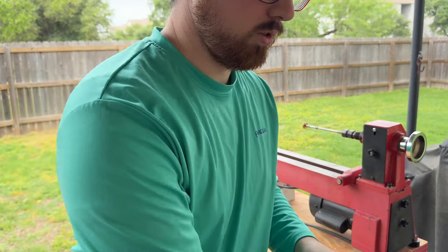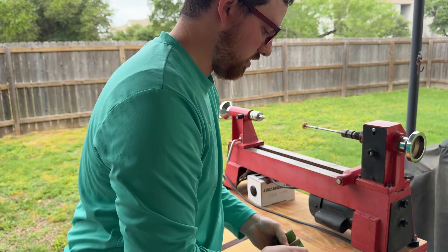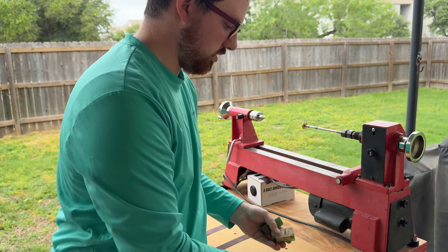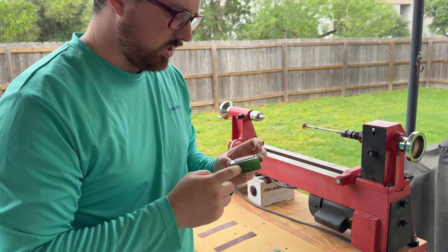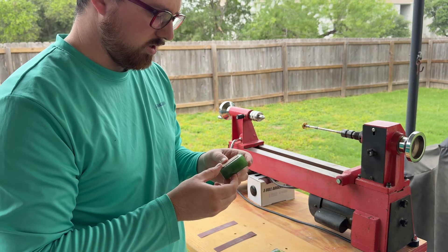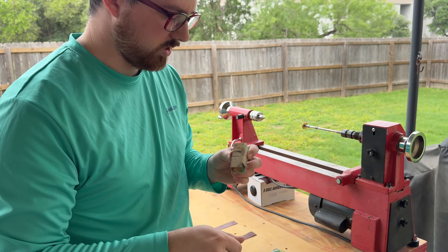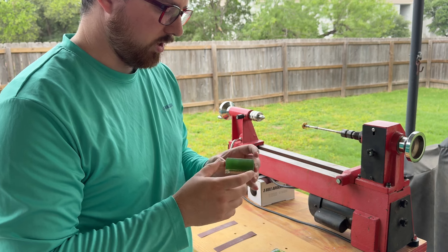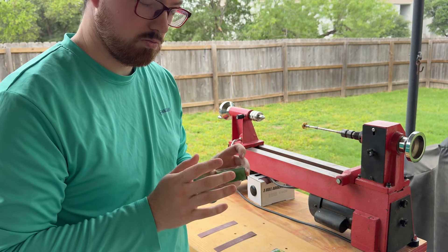I did go ahead and pour some more. For the other ones I used a blue resin, but for these I used a green resin. I think it's going to look really cool. I like the green color and I think it's going to work well with this wood.